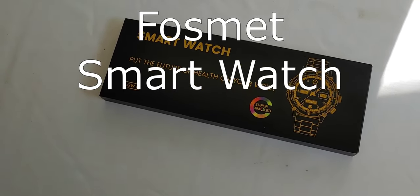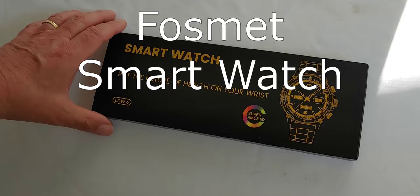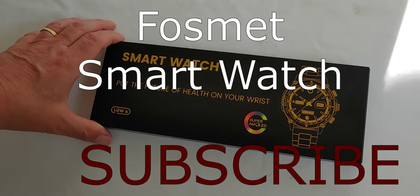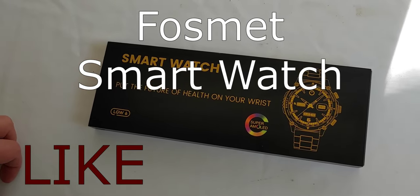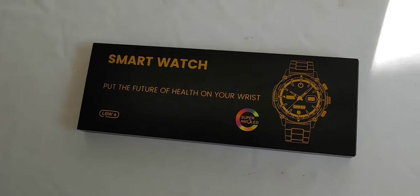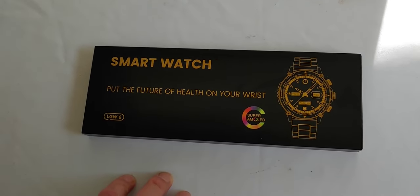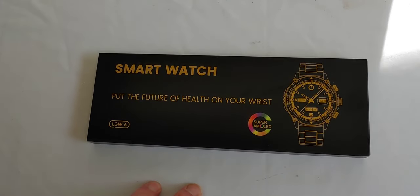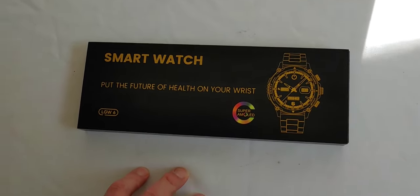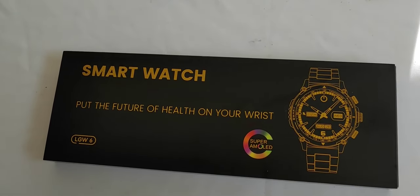Hello all, Shoestring here. Today I'm showing you something unusual. I normally don't do things like watches, but I've had several people ask about watches they could charge up during a grid-down situation, and were there any inexpensive ones? This one is from a company called Fosmet, a fairly inexpensive one compared to other smartwatches. I thought I'd go through it, see how the group that watches my videos likes it.